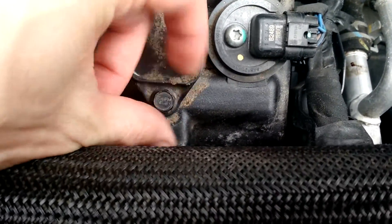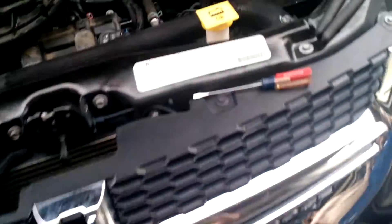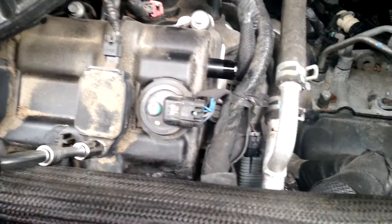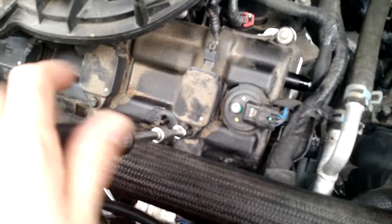Let's verify — it's a 10mm. Not that it's real important that you see it anyway. This is the process you're going to go through to remove and install each of these. So I'm going to tighten this guy up and move on.